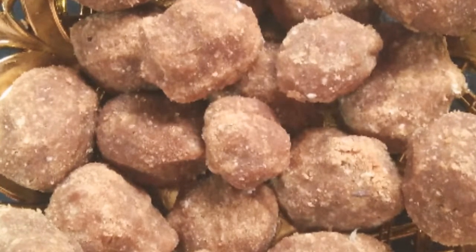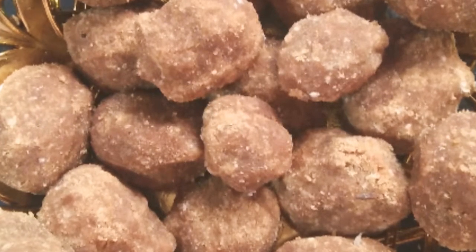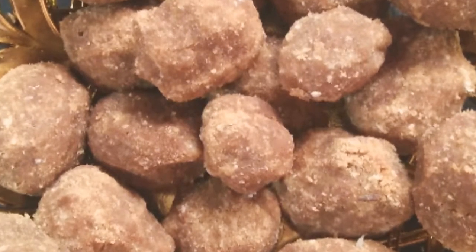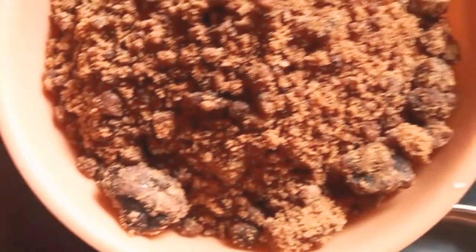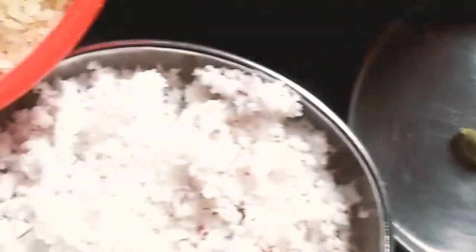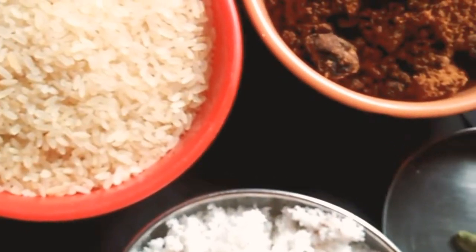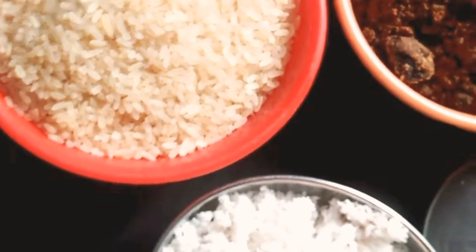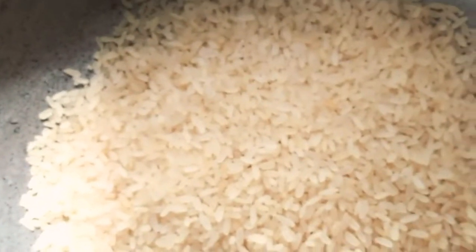How to do my evening snacks now? I'm a little tired, so I'm going to eat something healthy. I'm going to prepare very healthy breakfast snacks.